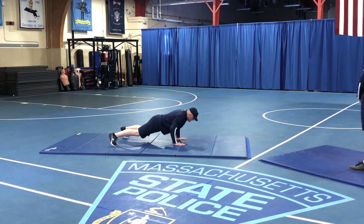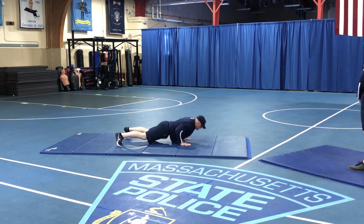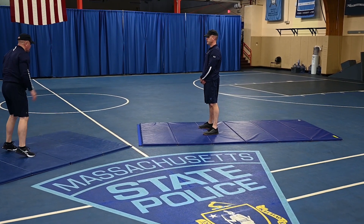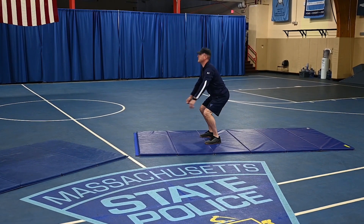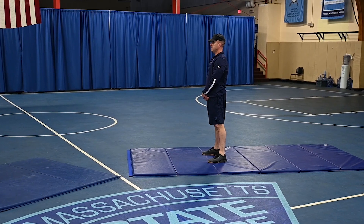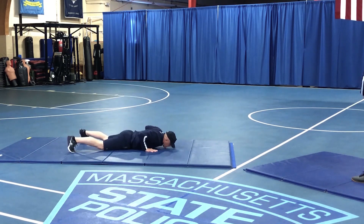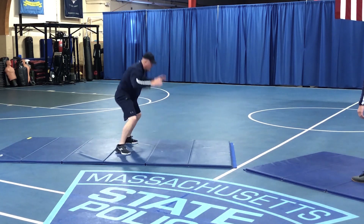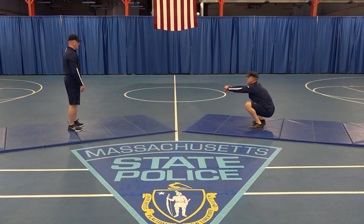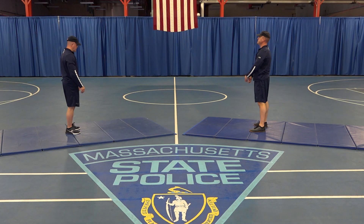Now we're down to 6. 6 burpees. Always equal to 11, so we have 5 air squats. Trooper LaPointe is now down to 5 burpees — 1, 2, 3, 4, chest all the way to the deck, back to your feet, hands overhead, and a jump, and 5. Now we have 6 air squats — pushing those knees all the way back at the top. Keep those heels glued to the ground, off your toes. And that's 6.